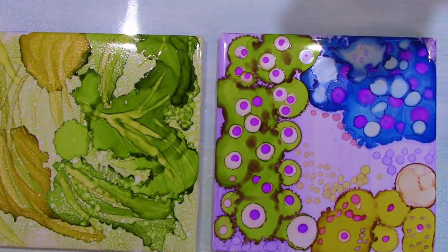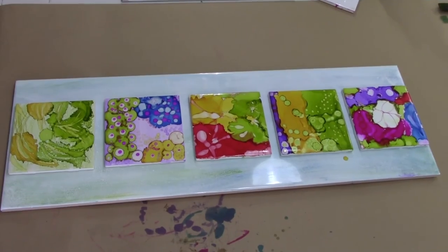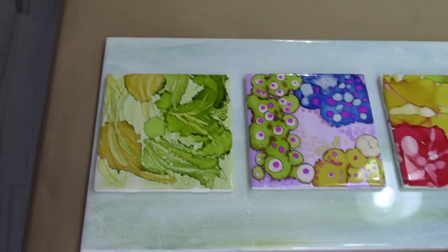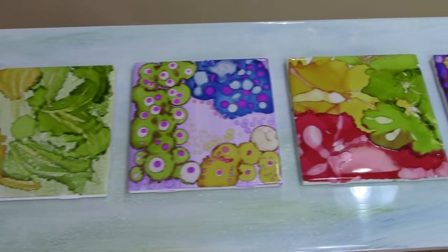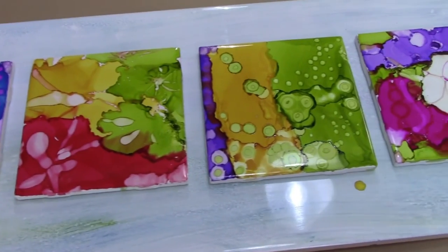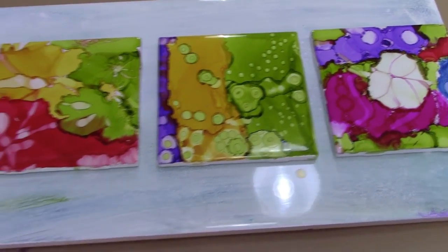I went back to Home Depot and picked up a very long tile. I did the effect of dripping on the tile and wiping it off to get the base, and then I'm going to glue on these small ones, put felt on the back of the long one, and be able to hang it up. I hope you enjoyed these videos — if you loved them please get in touch and like us on Facebook. Thank you for watching.